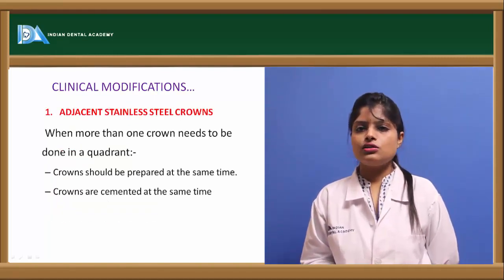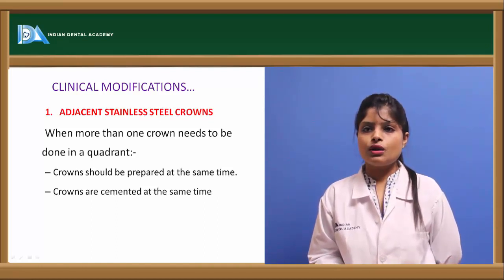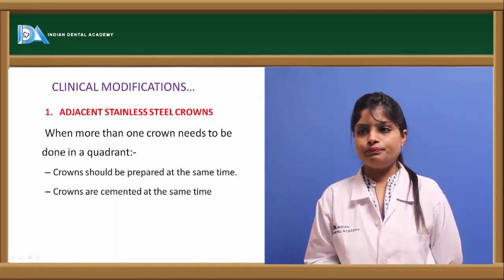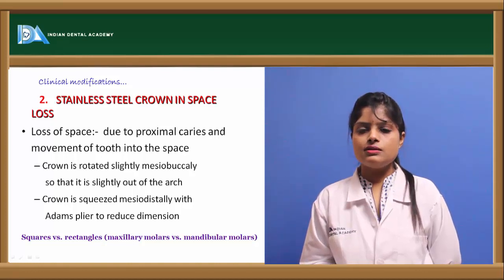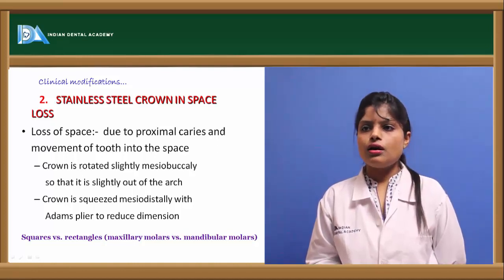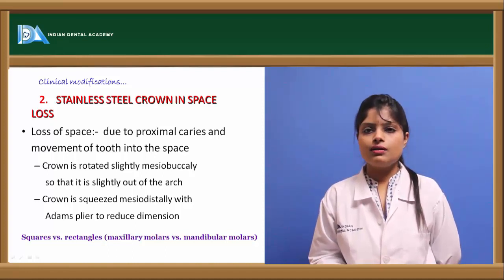Modifications for stainless steel crowns include cases of adjacent stainless steel crowns — both crowns should be prepared at the same time but cemented one at a time. In cases of space loss due to proximal caries, two stainless steel crowns can be used, or a crown can be slightly rotated mesiobuccally so it sits out of the arch. The crown surfaces can be flattened or the crown squeezed using Adam's plier.